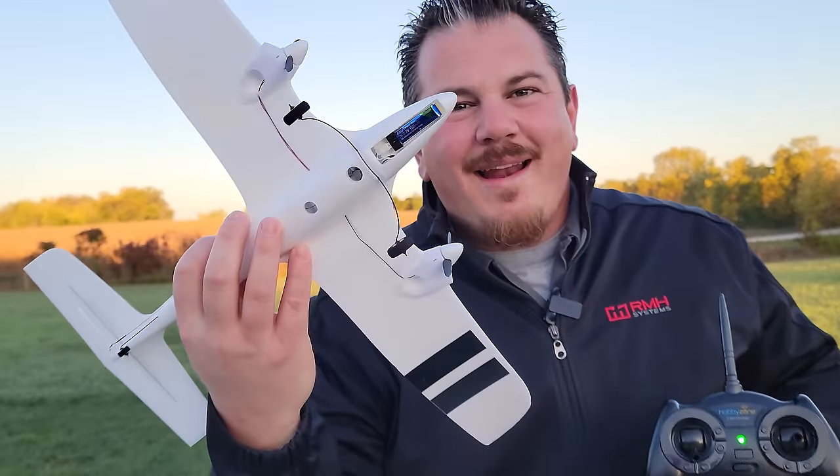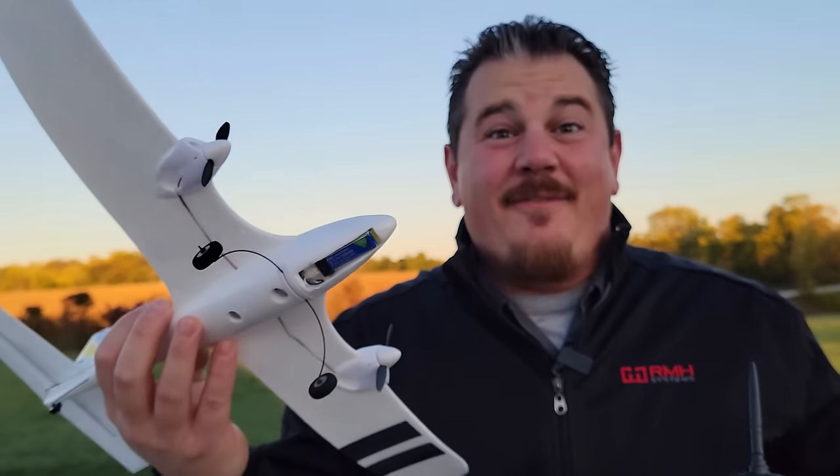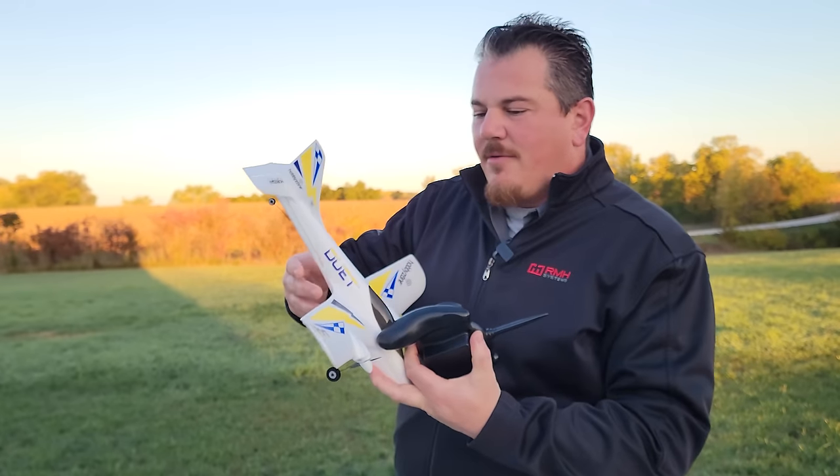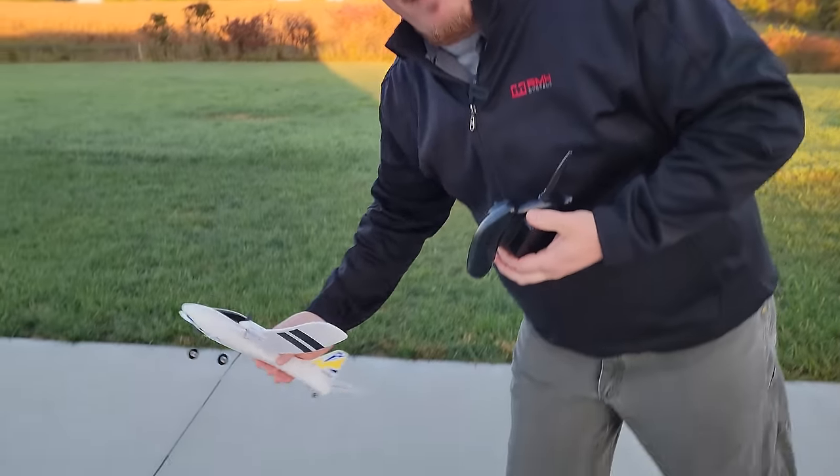It flies on 1S batteries, and it's definitely sub-250, which means no regulations - unless, of course, you're filming your real estate industry empire with it.